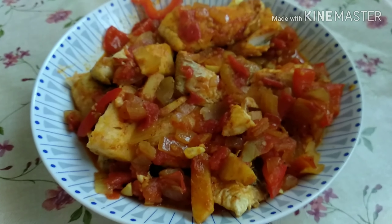When the tomato is already cooked, just put a little water to make it not dry and let it boil for about 5 minutes. Then let us now put a little lemon.